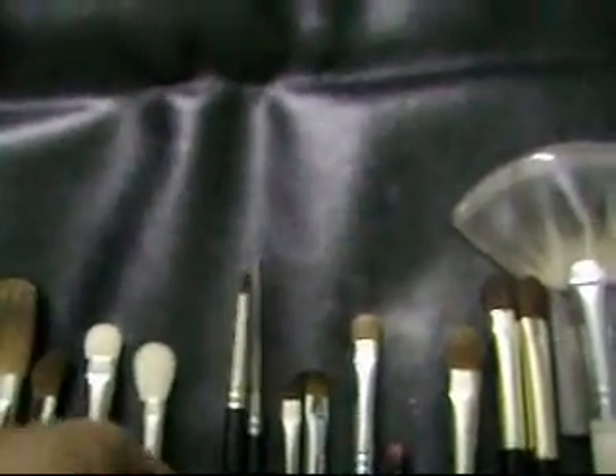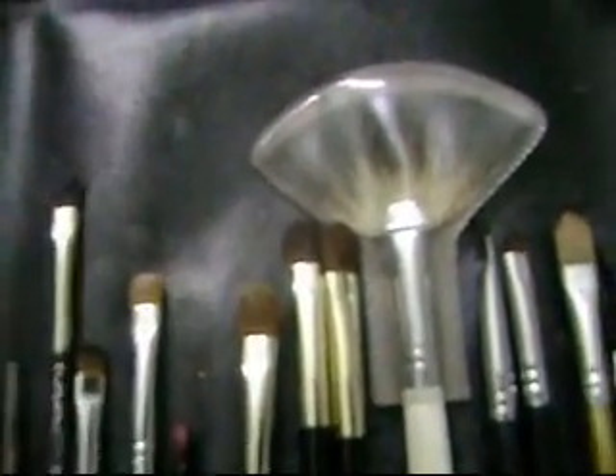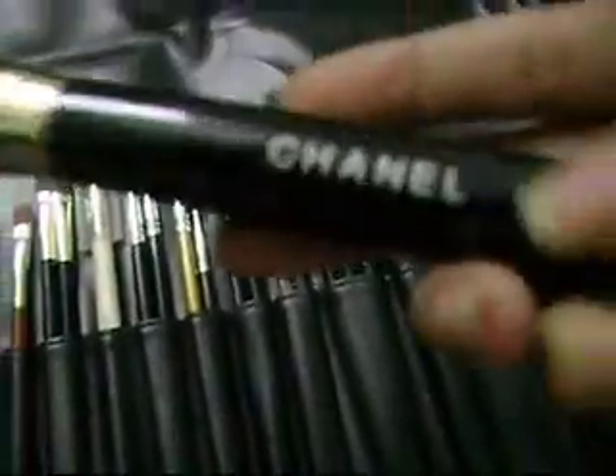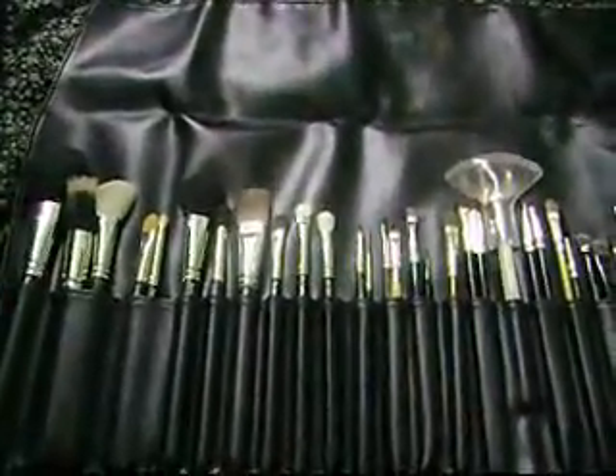And I got eyeliner brush 209, and I got the brown and green brush 15 and some brush from local, and I like the fan brush and the Chanel brush. So that's all my brush collection here.